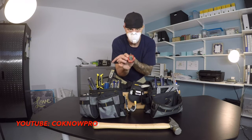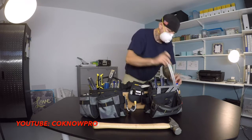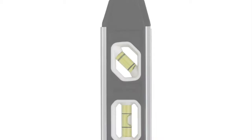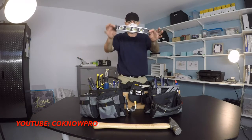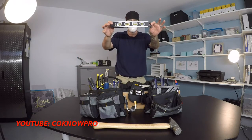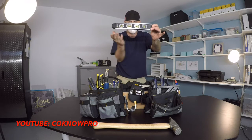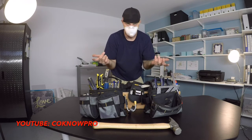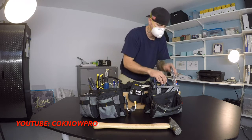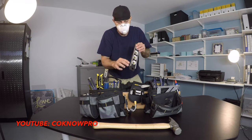This is a torpedo level with a magnet on it, so you can do hands-free work. If you're dealing with something metal that's magnetic, you can set this on there and level it without holding it with your hands. Always get the one with the magnet — it's better to spend an extra buck or two than getting the one without.